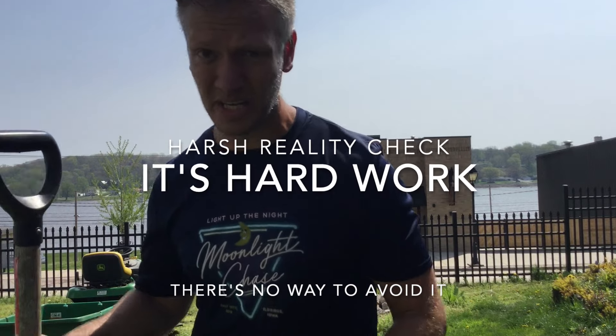Harsh reality check: it's hard work. There's no way around it. You could go out and buy a sod ripping machine — there are other videos you probably bypassed to get to this one. If you don't have a strong back and you're not willing to put in the hours of hard work and sweat, go get the sod ripping machine or pay somebody to do it.